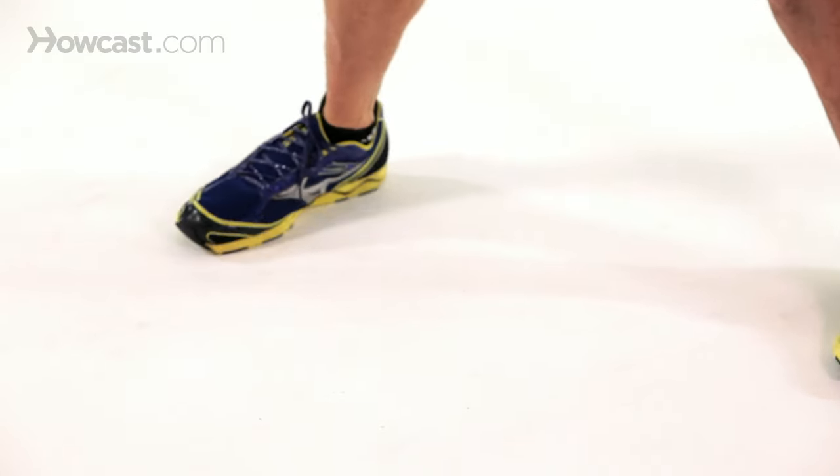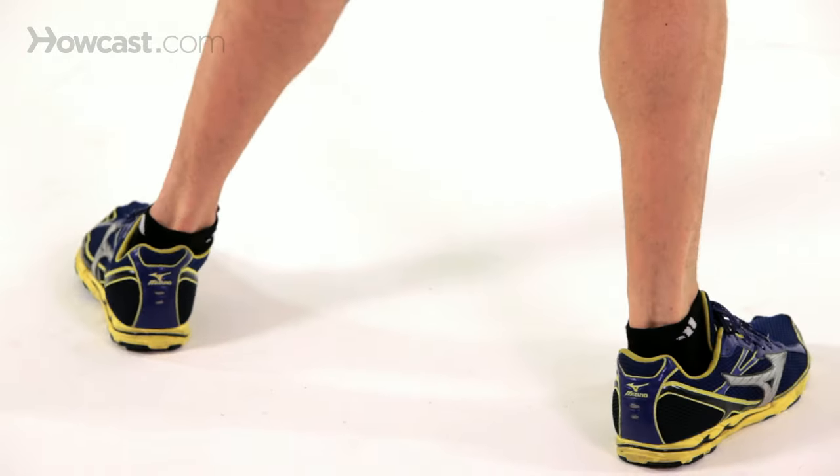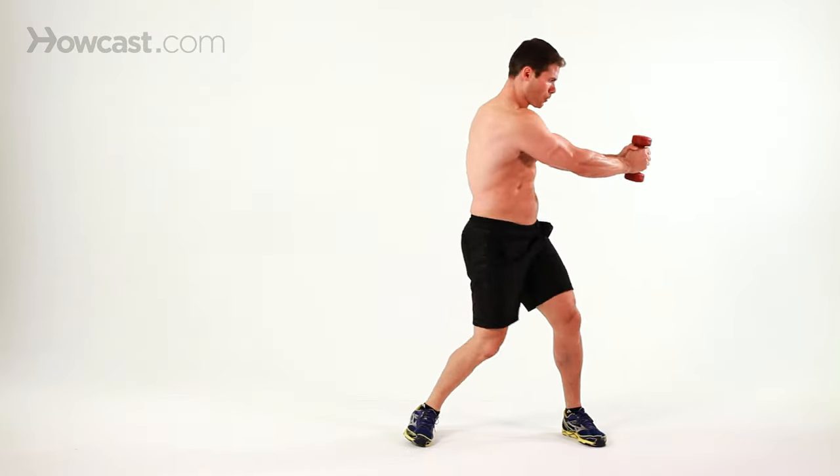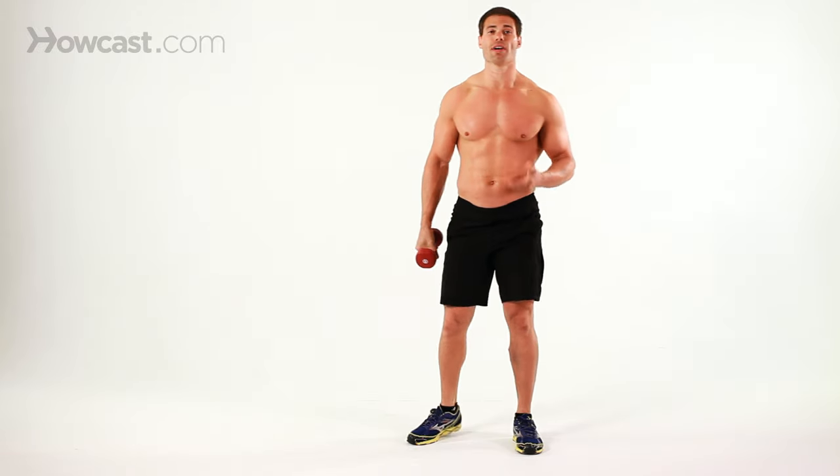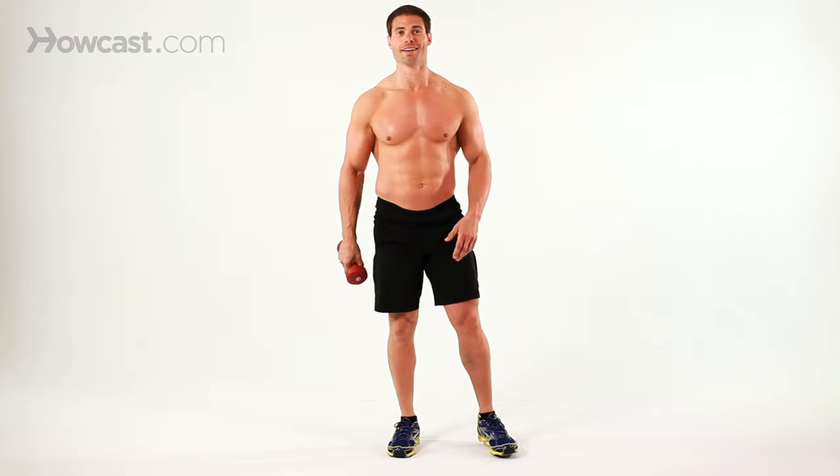Notice I just pivot my legs when I twist with the dumbbell. It gives you a little bit more of a variation to get the heart rate up a little higher. And that's how you do a couple of different levels of a dumbbell twist.